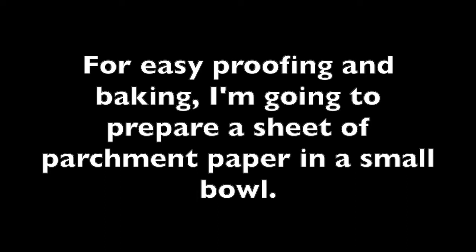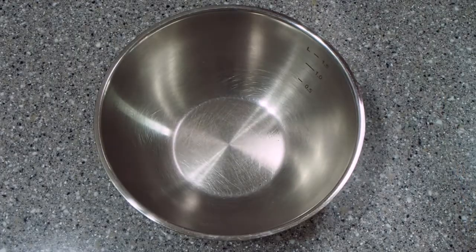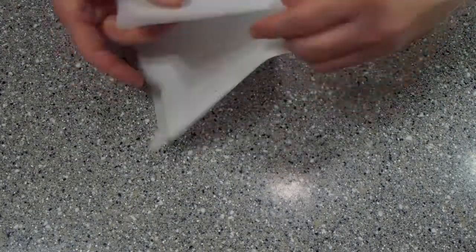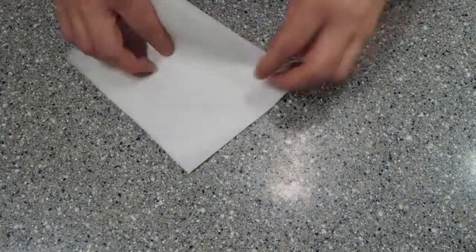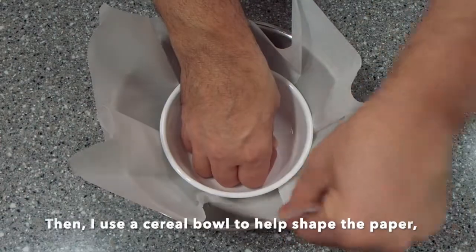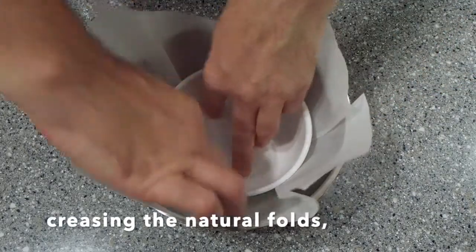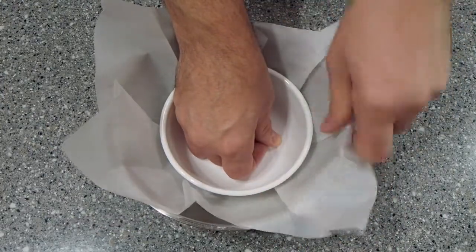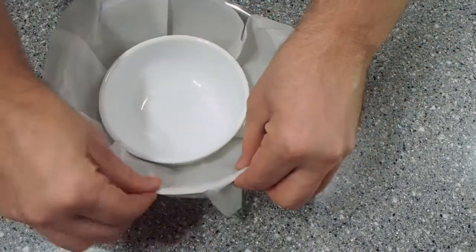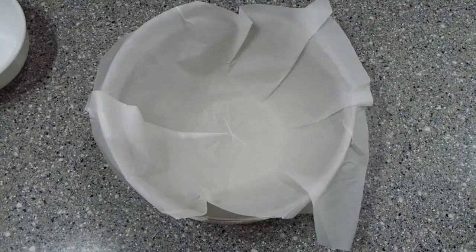For easy proofing and baking I'm going to prepare a sheet of parchment paper in a small bowl about the size of my Dutch oven. First I'm going to tear off a large sheet of parchment paper, fold it in half and fold it in half again, then fold it into a wedge shape, making sure to crease it sharply. Next I'm going to take a cereal bowl, push the paper down while going around and folding the natural folds of the paper, then fold down the edges to help secure the paper in place.